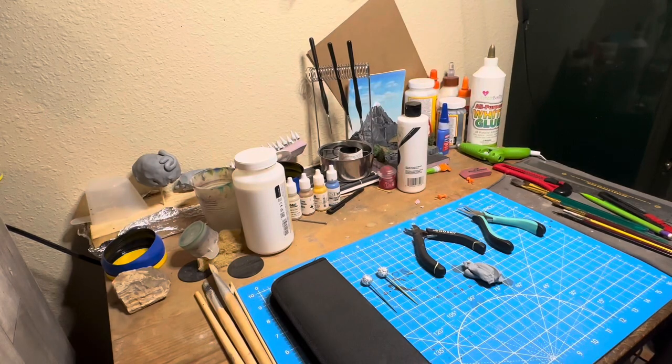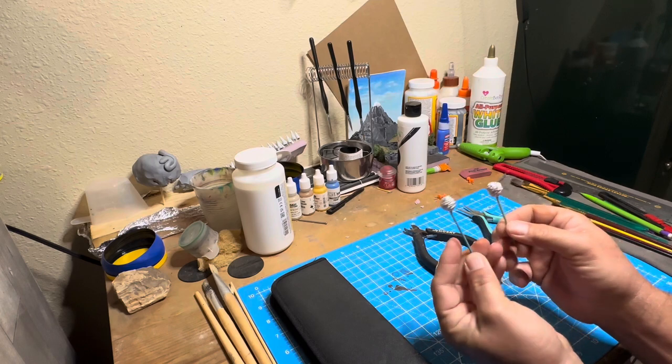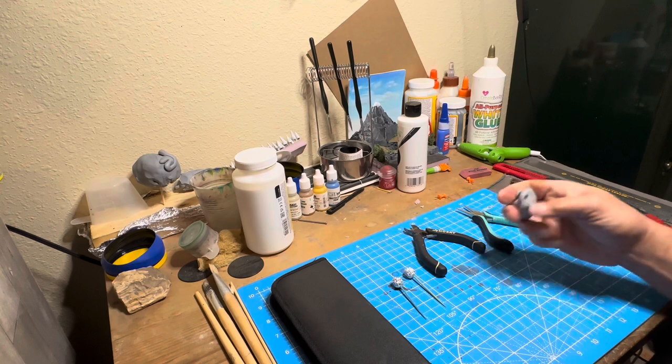Hello everyone and welcome back. And if you're new here, I'm glad you're here. With a couple of foil balls and some oven-baked clay, I'm going to make a pair of earrings.